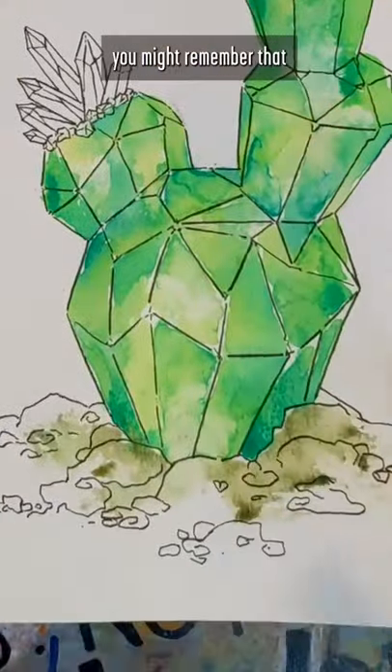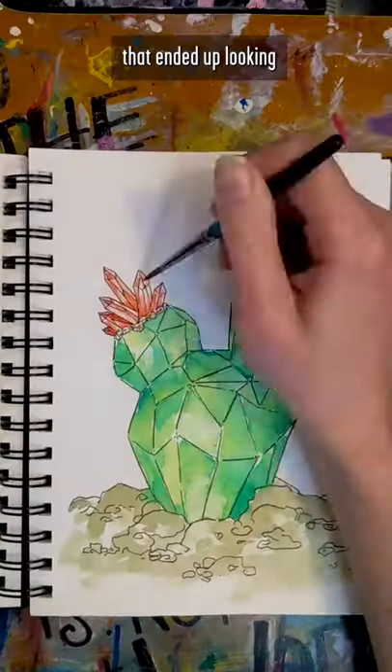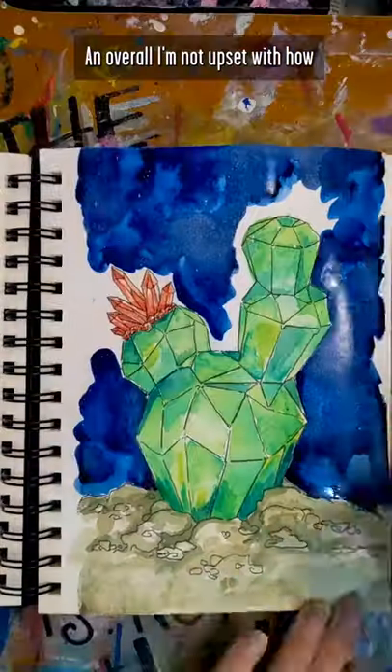If you've been watching my videos for a while you might remember that I have a hard time with translucence, including that time that I tried to paint a ruby horse that ended up looking like Haribo made it. But I gave this my best shot and overall I'm not upset with how it turned out.